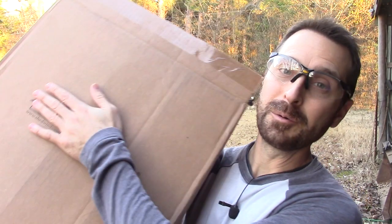A very Merry Christmas from our homesteading family to yours. I am very excited to show you a couple of the homesteading gifts that we got here for our family, including what's in this box. Stay with us and find out.